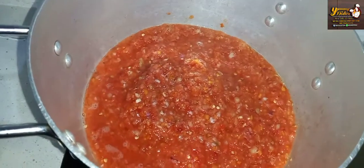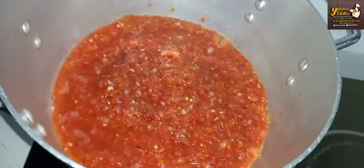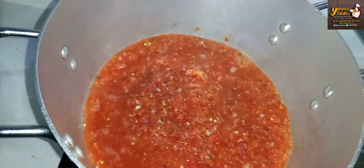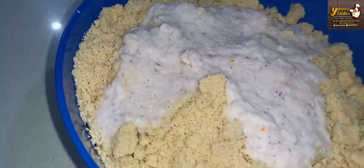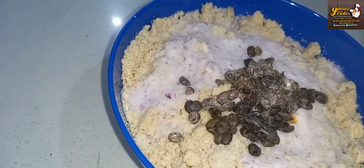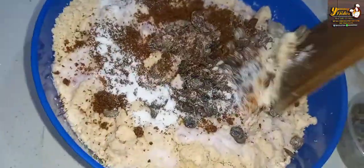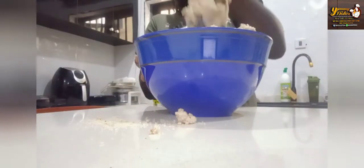I'll be dropping the ingredients in the description box. We are going to blend our pepper and boil it. Our pepper is blended. We'll be blending two onions to mix with our egusi, add a little bit of water, add some iru, add our Maggi, salt, and mix together thoroughly to combine.